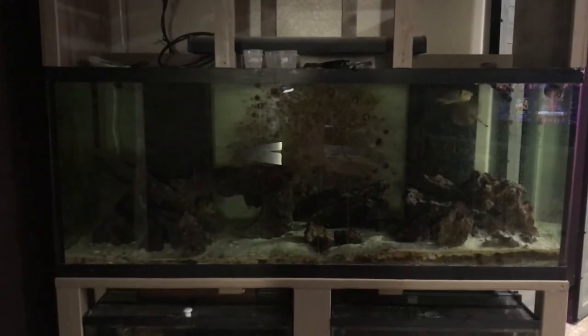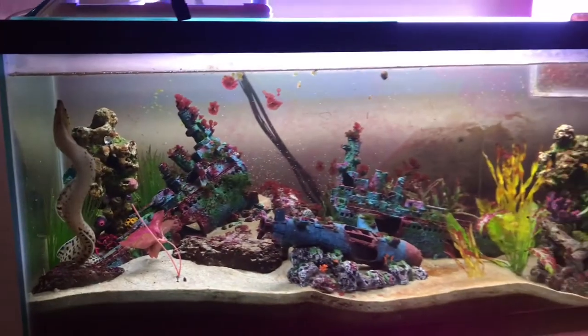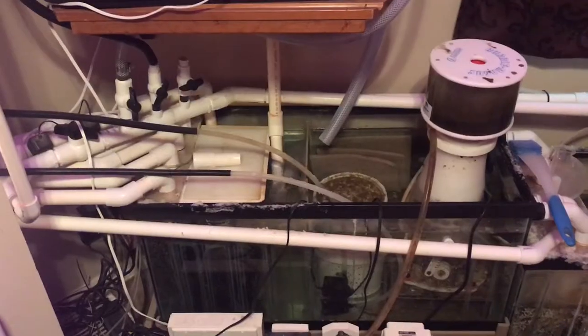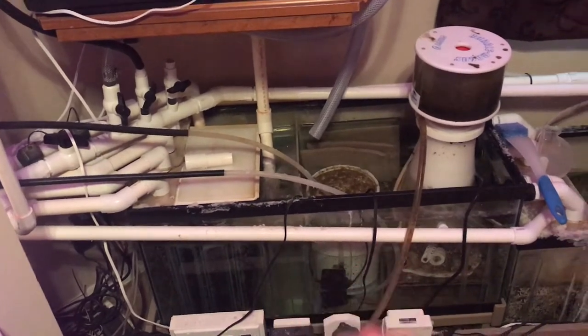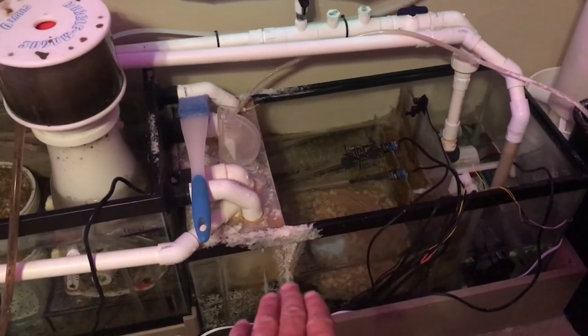As far as my total system volume, this is a 210 gallon. I've got two 29s underneath it. My eel tank is a 75 gallon. My refugium is a 40 gallon. The first part of my sump is a 40 gallon and handles about 30 gallons of water, and the second part of my sump is also a 40 gallon holding about 20 to 25 gallons.